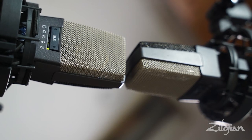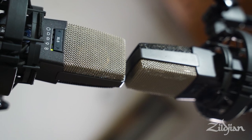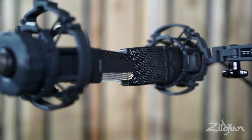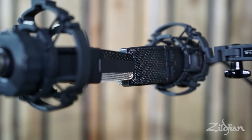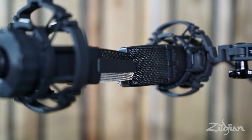For someone who hasn't tried it before, mid-side can seem the most daunting of all the techniques we're looking at today. But I think it's really worth pursuing because it collapses into mono perfectly, and with many Bluetooth speakers and phone speakers still in mono, I think it could be great for someone who uploads to social media a lot.